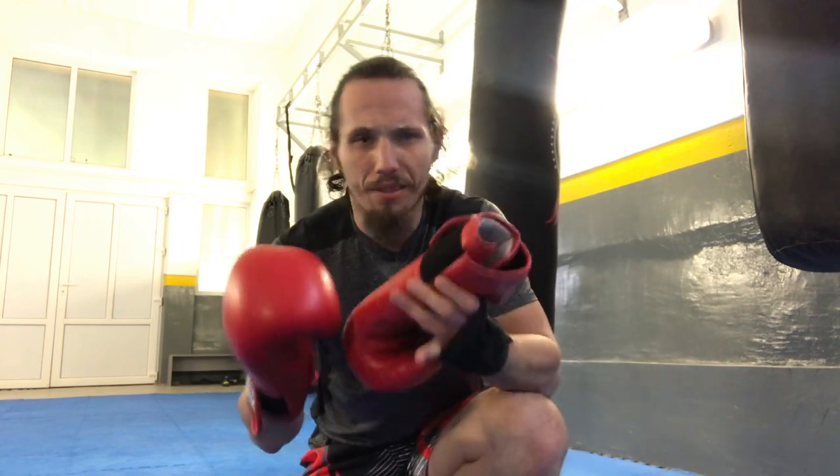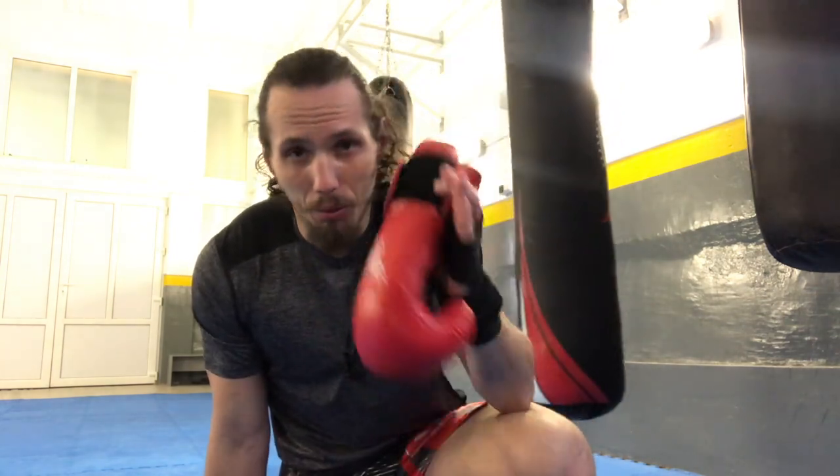It smells like spring inside. We all, as fighters, struggle with smelly gloves. I tried for years to find a solution for my gloves to not smell, and I found the trick that I will share with you in this video.